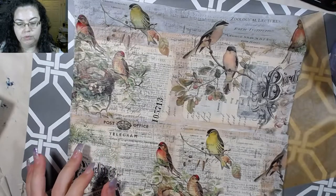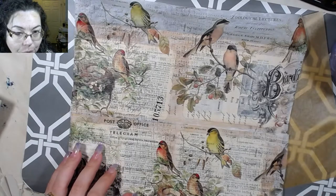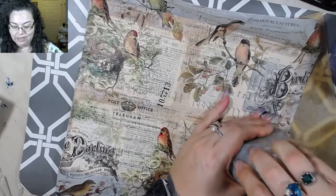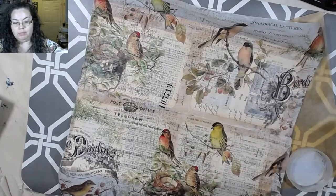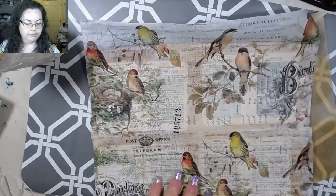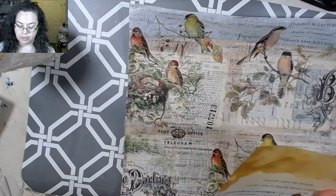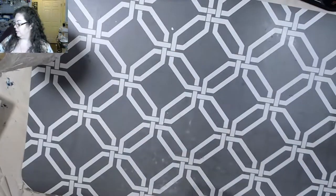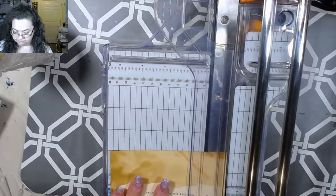We've got about 28 minutes left, and so far we've made zero tags. I need to Vaseline my water bottle. I'm going to grab my fabric tack here — that dries pretty quick. Let's get our cutter and make some tag shapes. I want to make this one five inches — actually I'm pretty sure all of these are going to be five inches, or at least the bigger ones.